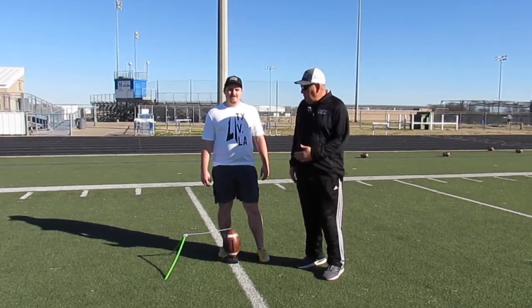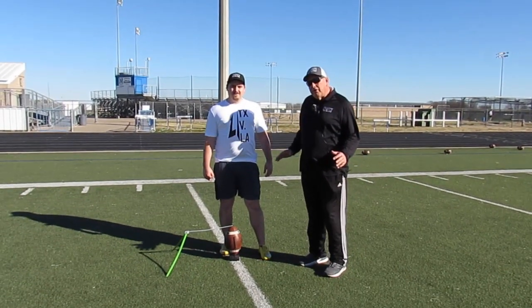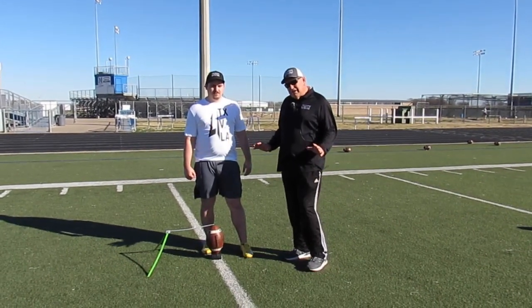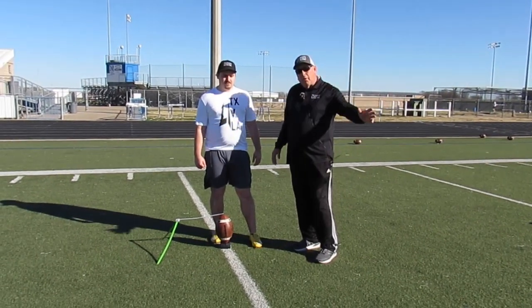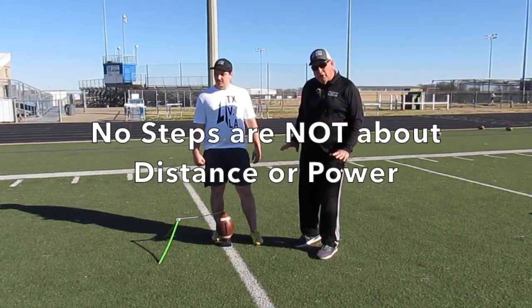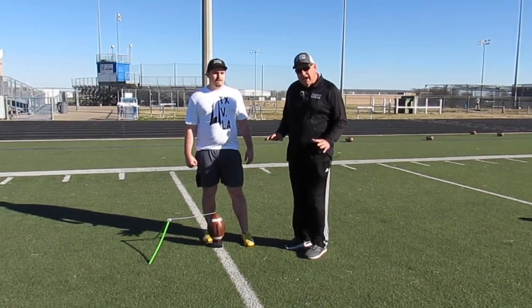Coach Joey and coach Connor here with Trinity Kicking. Today we want to talk to you about the technique involved in the Trinity no-step drill. You're going to receive instructions about how to do a no-step drill that involve setting up on the goal line and swinging your leg trying to kick a ball over the goal post — that is not the proper technique you want to use. Remember, we're going to separate your kick into segments.